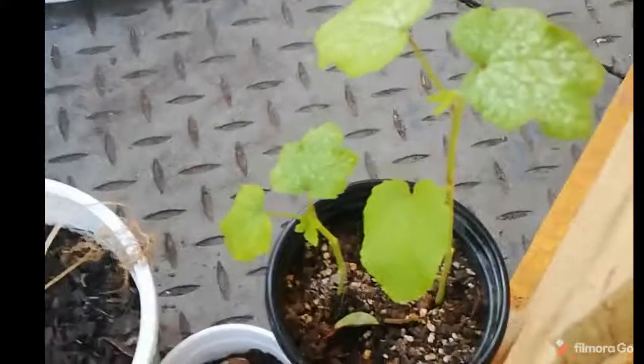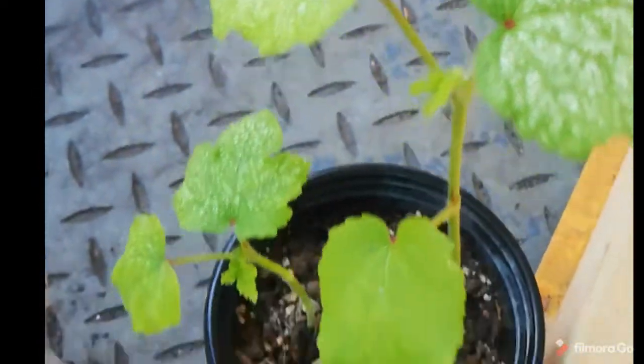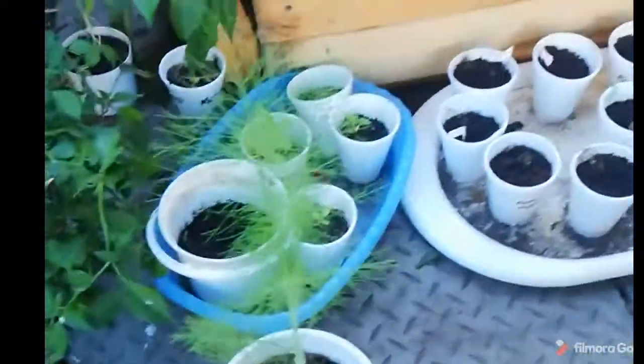This is okra — not doing too great. It looks like it's got some mold on the leaves. I don't think that's going to do well. This is fennel — I have two of these fennel plants, but this is the one.